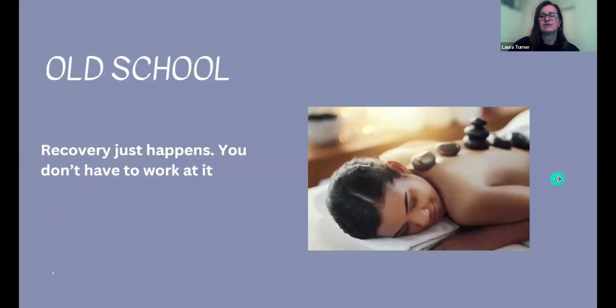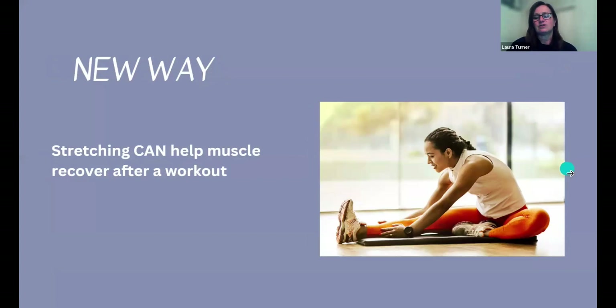It is important — recovery doesn't just happen, you have to do the work. Stretching absolutely does help muscles recover after a workout. People frequently say things like 'I felt really good — things calmed down and it felt a lot looser afterwards.'